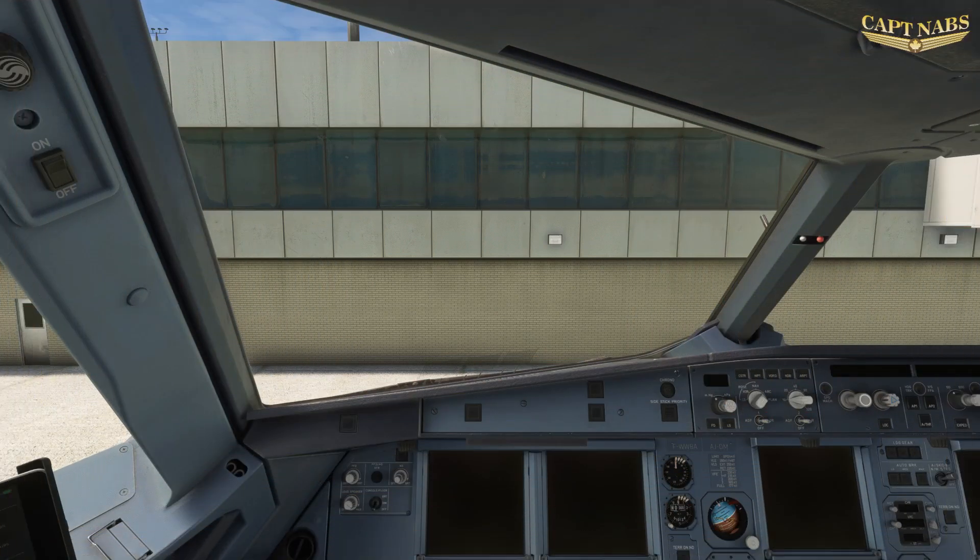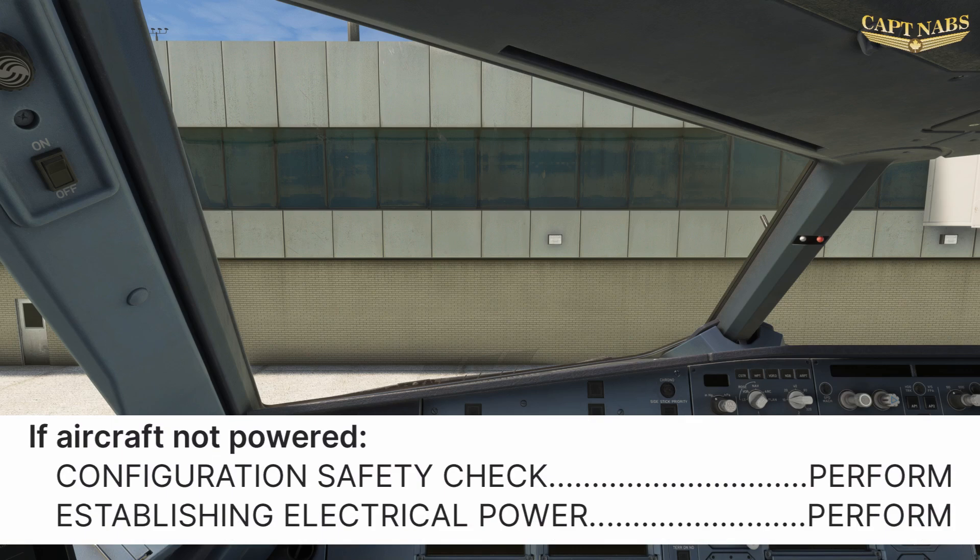In this video, we are going to cover the very initial setup of the aircraft. Some of these steps may not be required depending upon the state you find the aircraft in. If you walk onto a cold and dark airplane with no electrical power established, we must perform two procedures: the configuration safety procedure followed by establishing electrical power. If there is already power on the airplane from the APU or external power, we can skip to the preliminary flight deck setup.